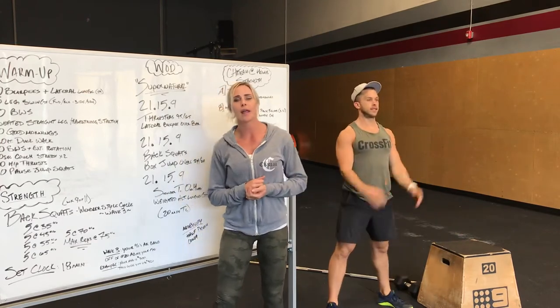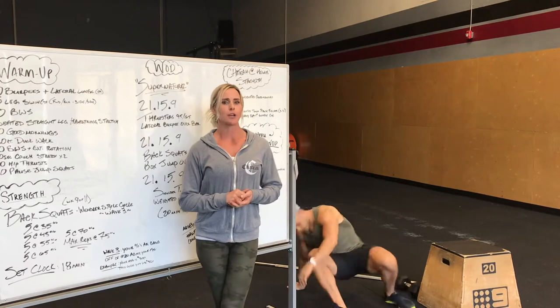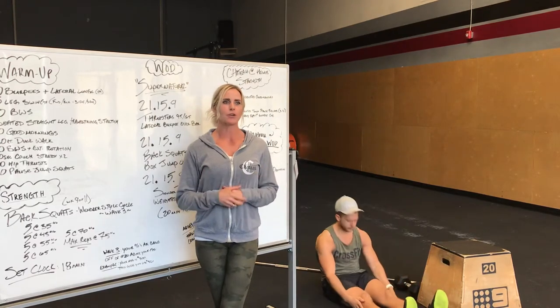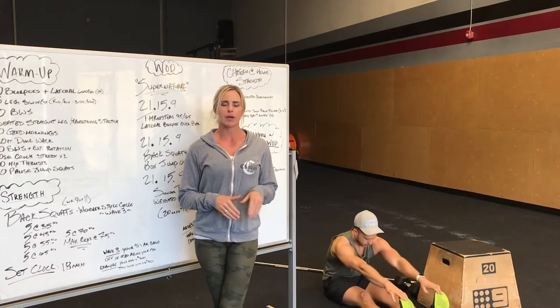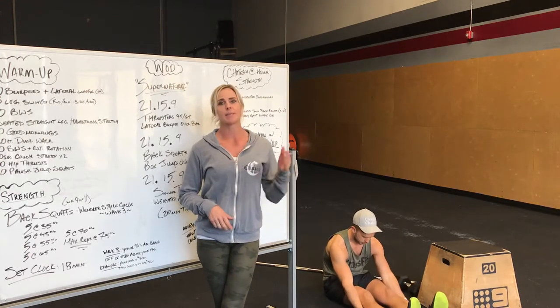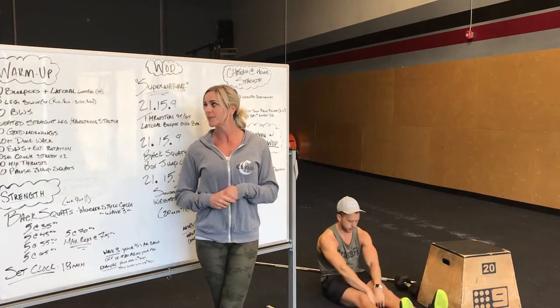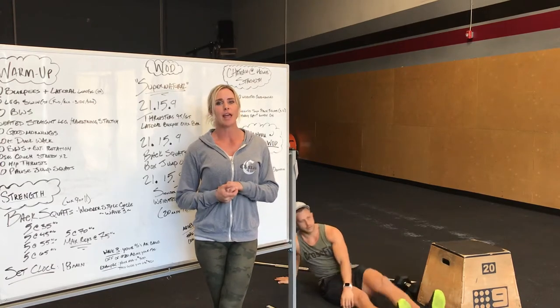Next, we're going to go into seated hamstring stretch. So straight leg stretch on the ground, reaching far forward, trying to grab underneath your toes. If you can't get that far, maybe you grab underneath your calves. Hold for a couple seconds, come out of it and just kind of pulse your way through it so you can get further and further each time. We're going to pop up and do 10 good mornings.